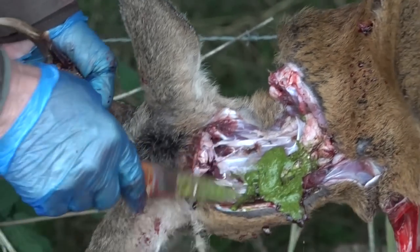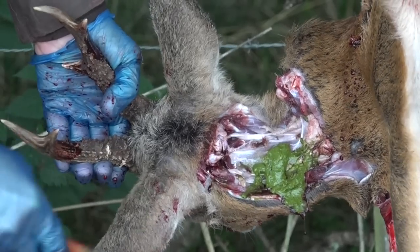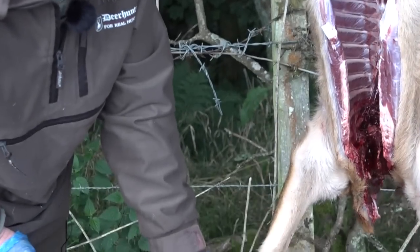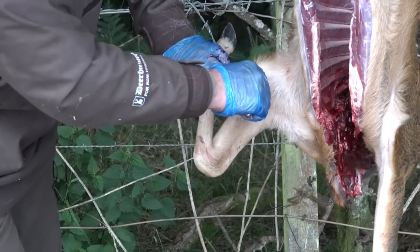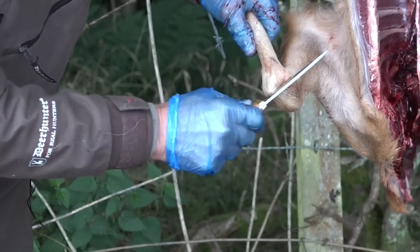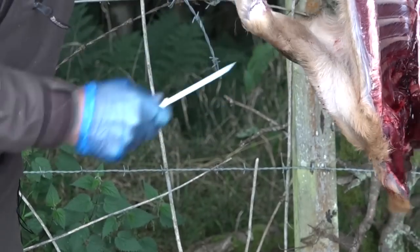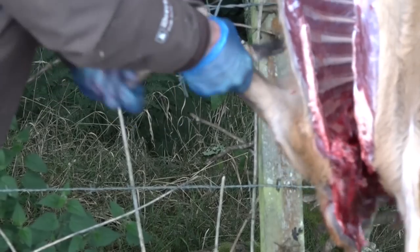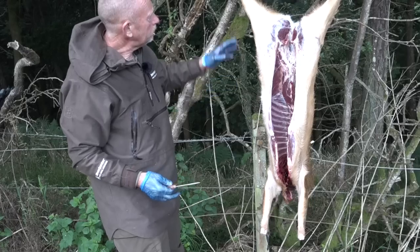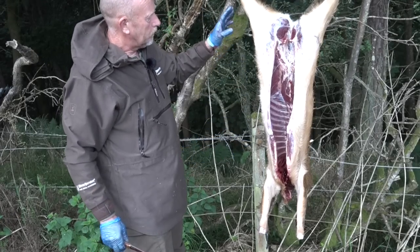That's the head off. We've got some food contamination there from working this out — not worried about that, it's all going down there. I'll clean the knife off before we proceed. If you bend the leg back on itself and bring the knife down the line of the leg, keeping that angle, that puts the knife straight onto the flat joint. Free the fur off and then dislocate it on itself and you can take the leg off. That carcass is cooling down all the time and any blood is draining down — so that is perfect.